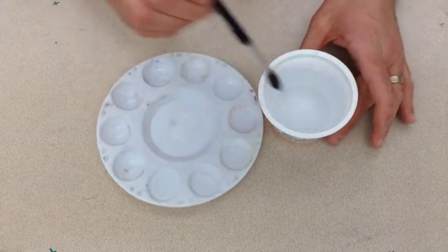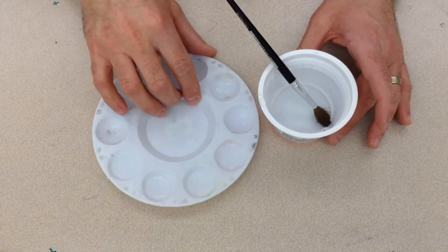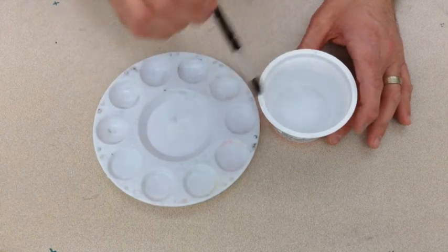The more water you put in, the lighter the color will be. The less water you put in, the darker the color will be.